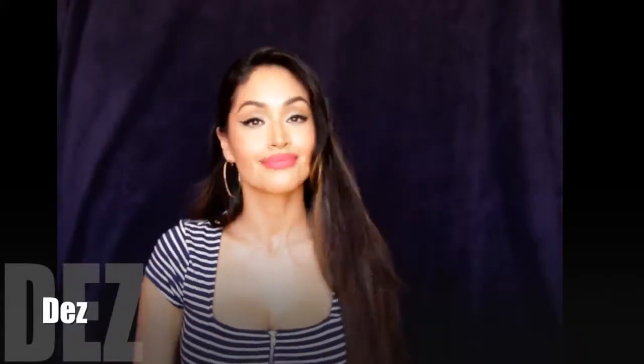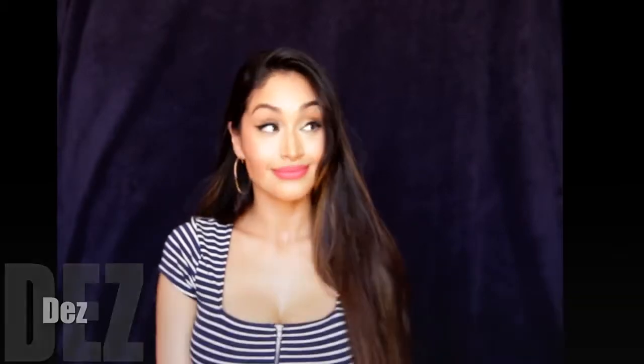Hey, what's up everyone? It's a girl Dez with Desired Beauty. I'm back — I know it's been a really long time since I've done a video, probably like a year. Anyways, I'm back you guys and this is going to be a 90s curl style hair tutorial.